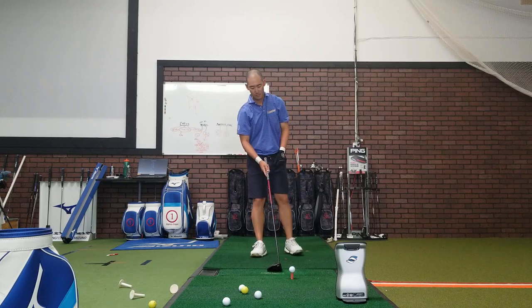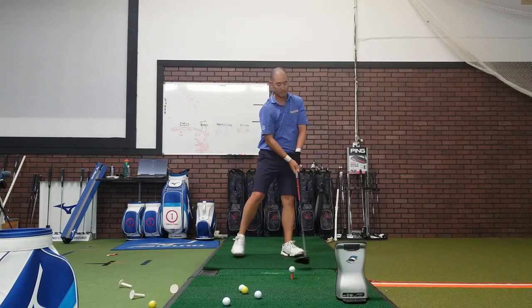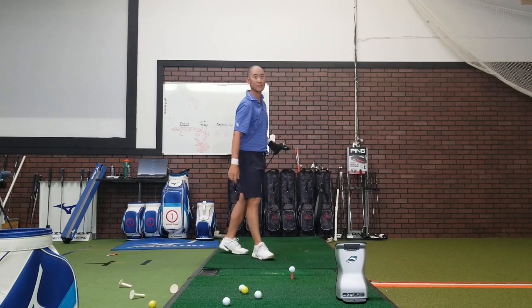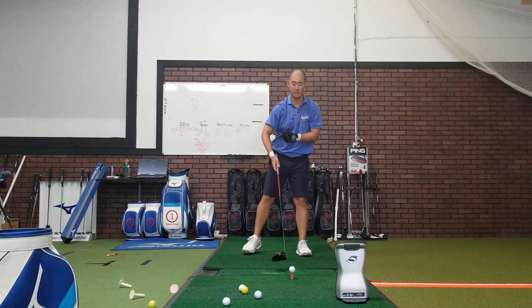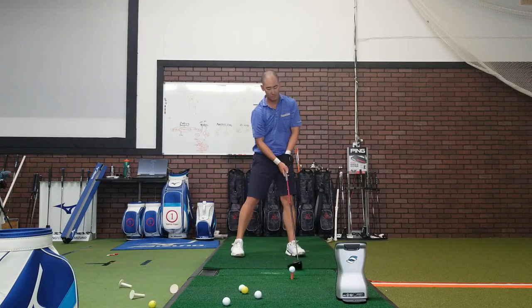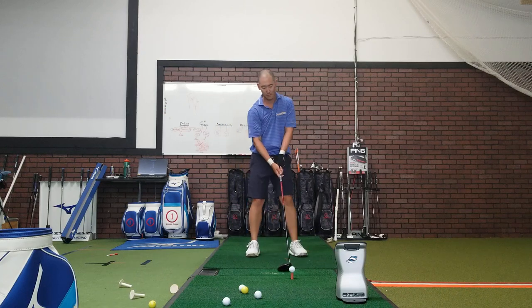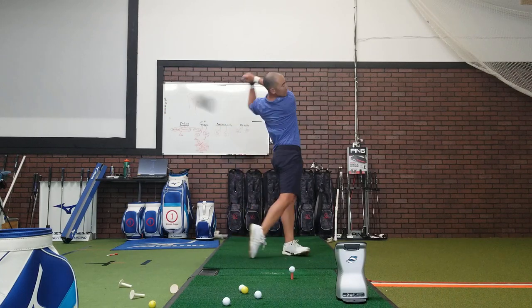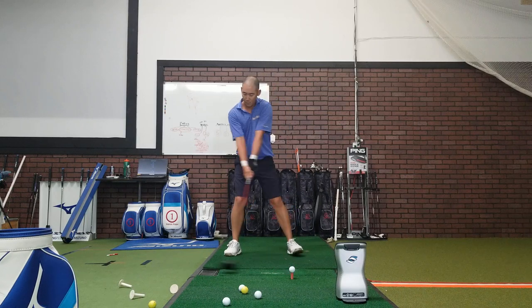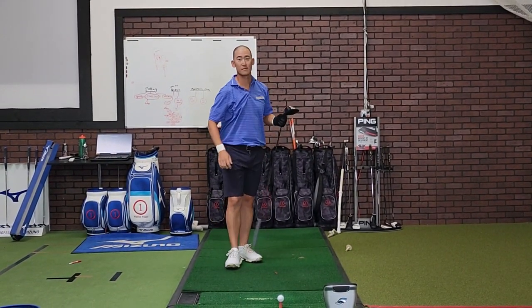Now stage three and your regular swing. Let me record this. Stage three and the regular. Ready, go. And the regular swing.